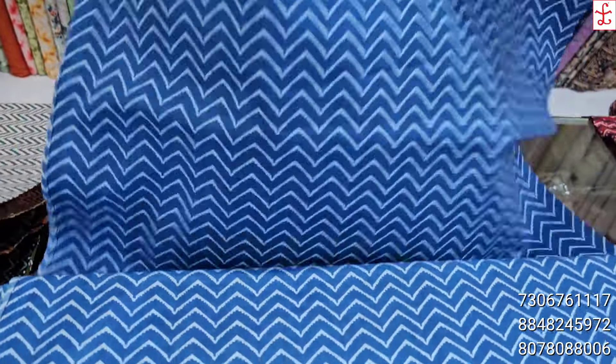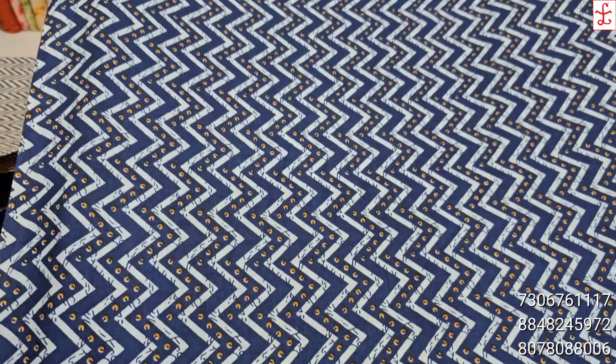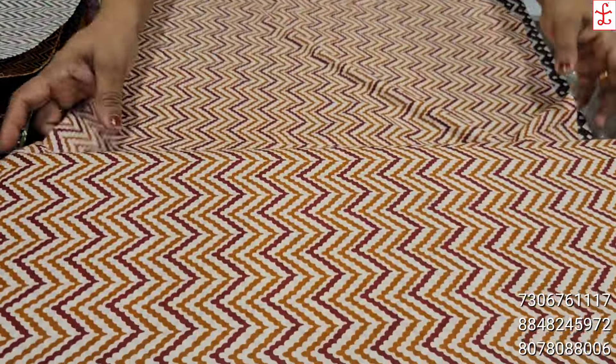We have the next collection. It is a cambrick cotton, 44 inches wide, priced at 120 rupees per meter.